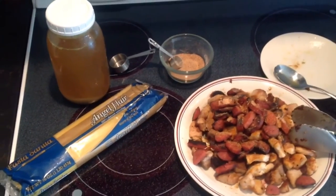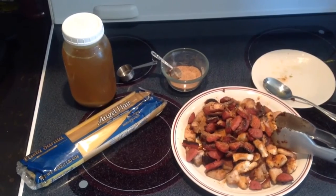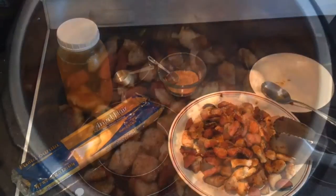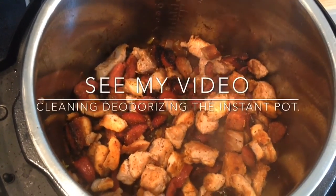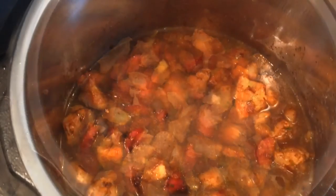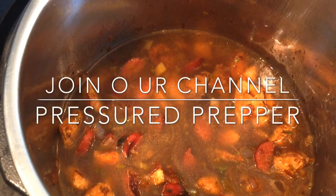The seasoning mix I used to season the pot is a tablespoon of Tony Chachere's, then a teaspoon each of black pepper, onion powder, garlic powder, and paprika. You could also add some cayenne to this, but the Tony Chachere's is pretty hot and it really doesn't need it.